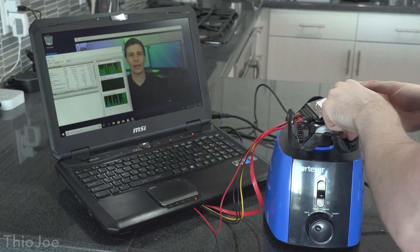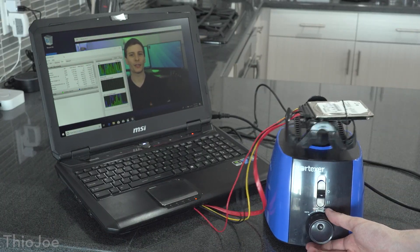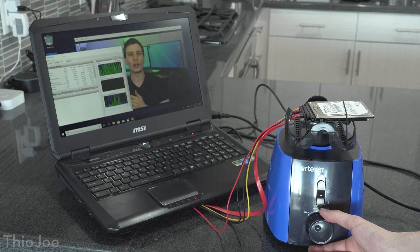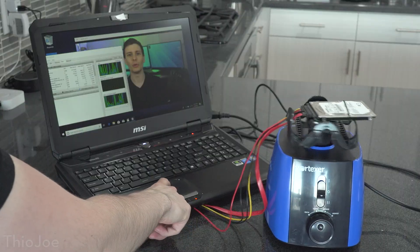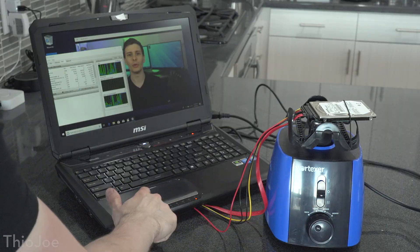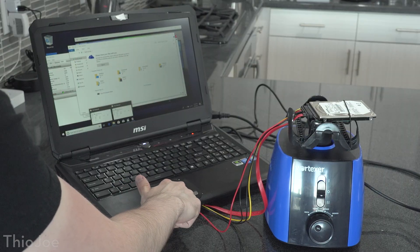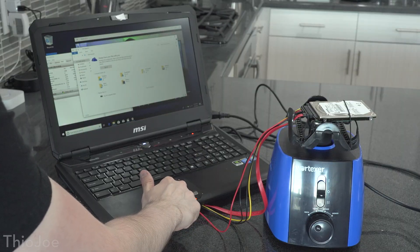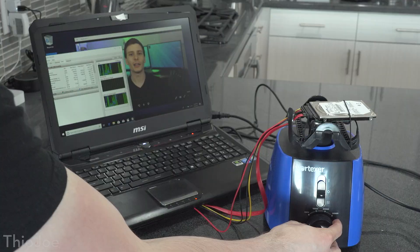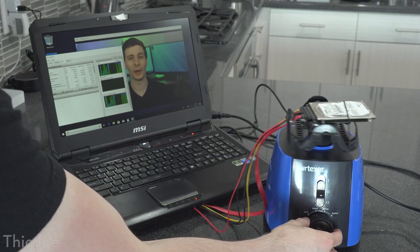Now we can try the vortexer — the fun part. I strap it down and start on the low setting of 1000. Right away after it starts, the video stops. Trying to navigate Windows doesn't seem to be working completely — the drive is totally locked up while shaking. But Windows hasn't crashed completely; it's still running in RAM. After I stop the shaking and give it a second, the windows I tried to open before both open, because it queued them up and then loads off the drive once it's ready.